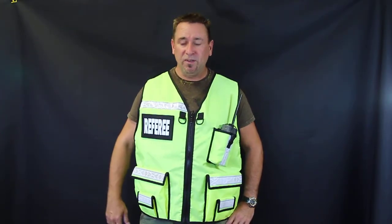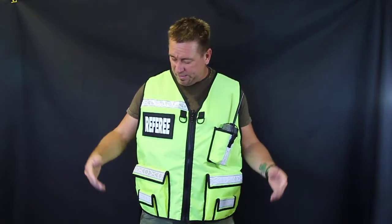Hey everyone, my name is Rob. I'm the owner of TheVestGuy.com and we're going to be talking about the referee vest. Great for paintball, airsoft, any sports that you need to be recognized very easily.